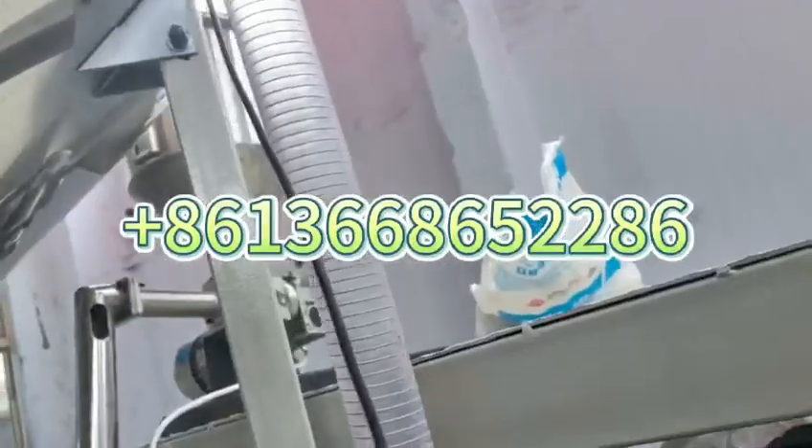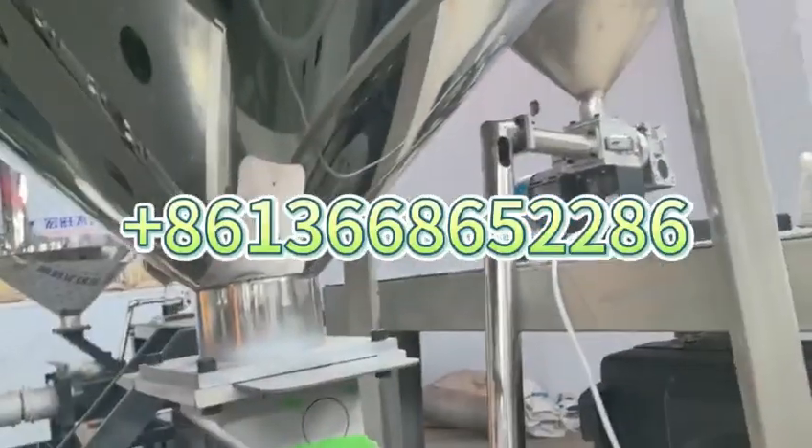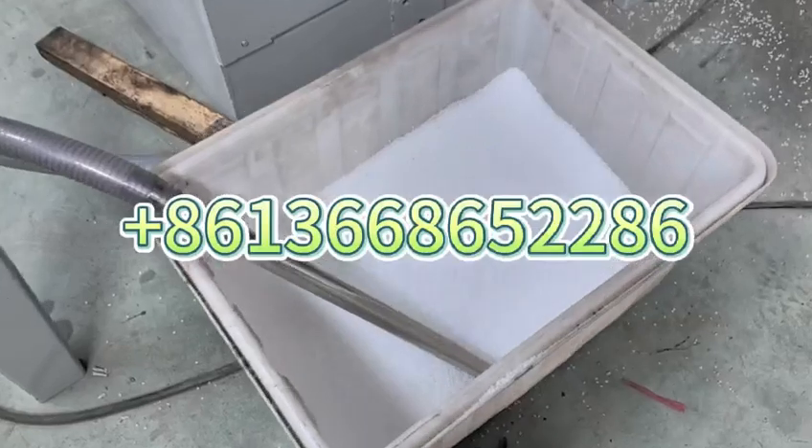This is the automatic feeder for raw material. The small one is for the testing powder unit. This is the raw material.